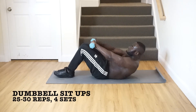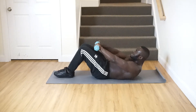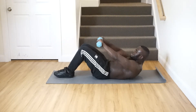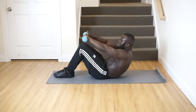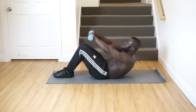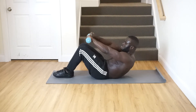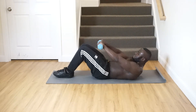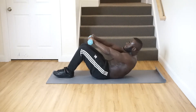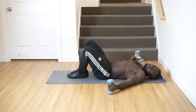Performing dumbbell half sit-ups: one through thirty. Counting up to 30 reps to complete the set.